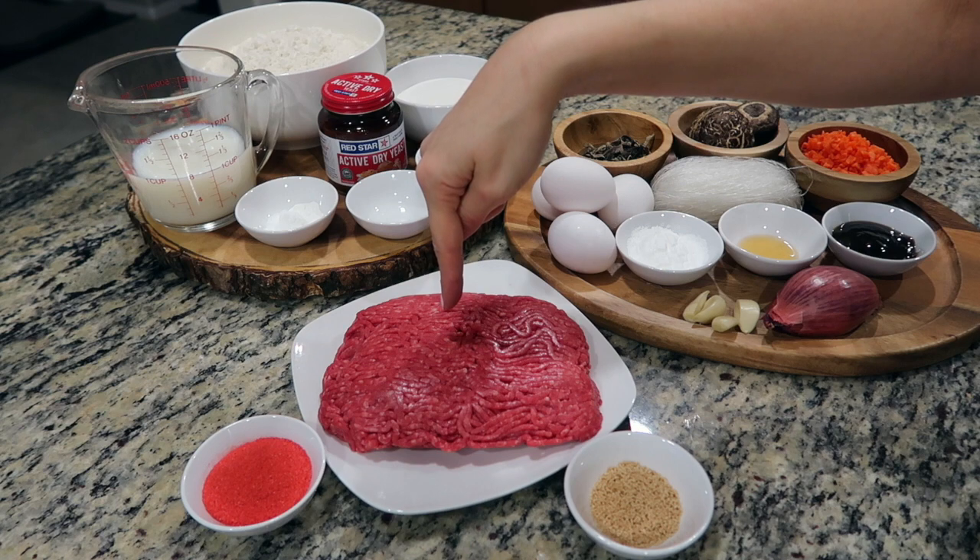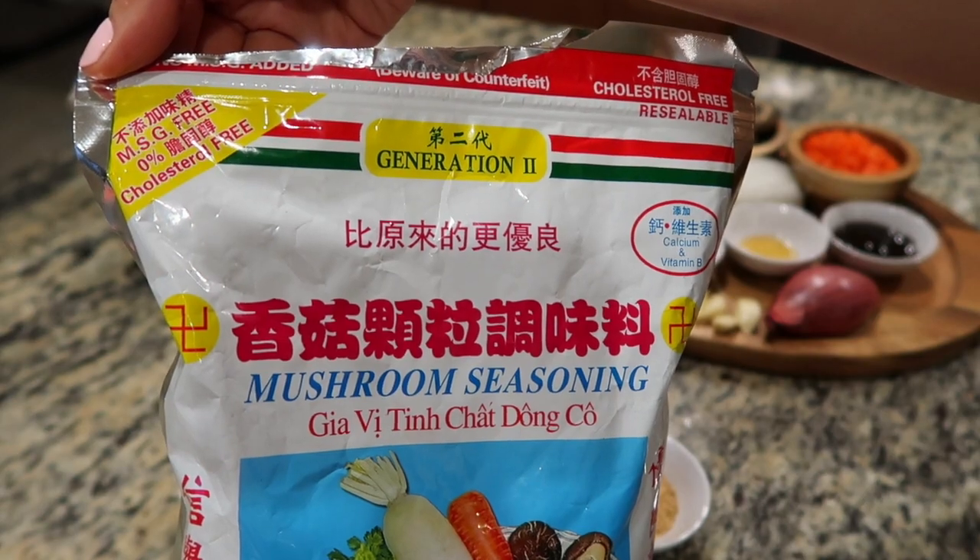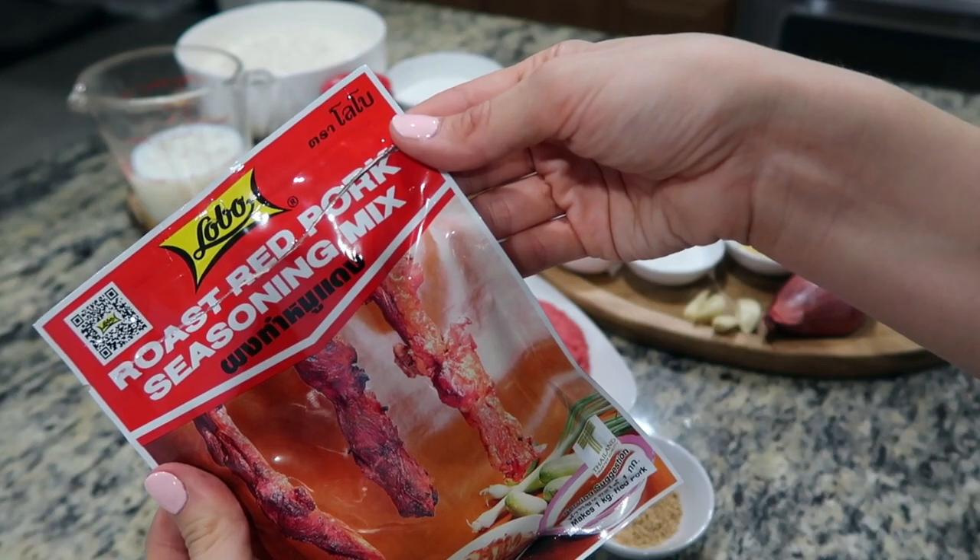I'm going to be using ground beef, though any kind of ground meat can be used. Mushroom seasoning and char siu seasoning, also known as red pork seasoning.